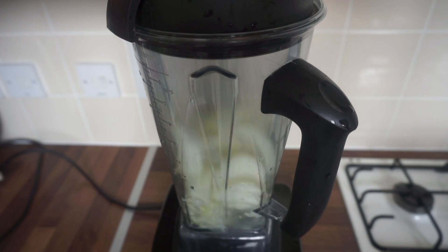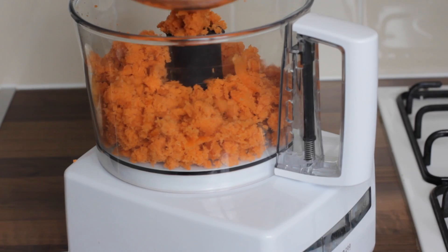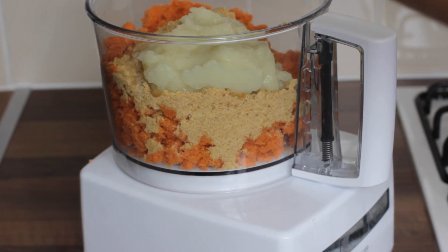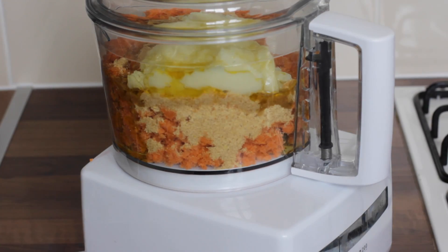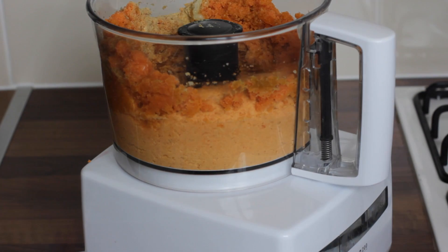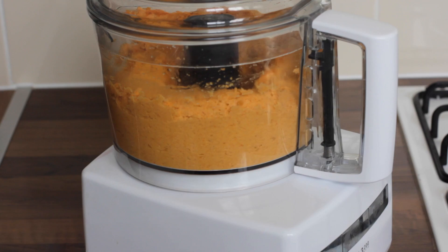In a food processor, add your carrot pulp, your flaxseed mill, your sweet onion, and pour over some olive oil and some water. Just process everything together, and you can scrape down the sides halfway through if you need to, just to help everything move better.